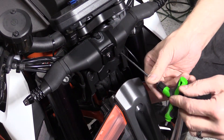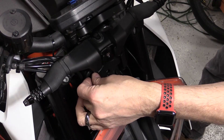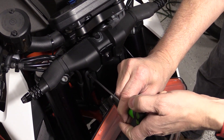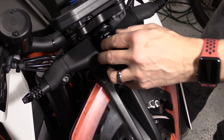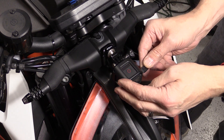Reattach all the screws, then attach the camera and plug it in.